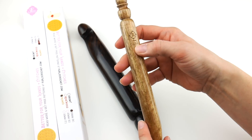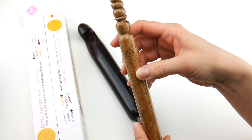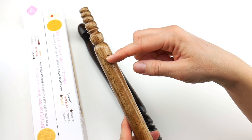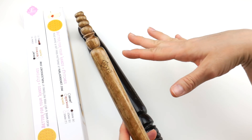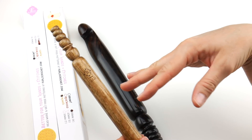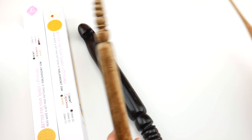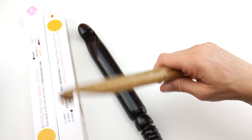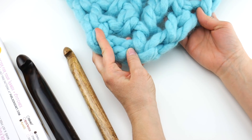One thing I really like about these wood hooks is that they stamp the size into the wood, so it's never going to rub off — you'll always be able to see what size hook you have. A lot of hook and needle gauges out there don't incorporate the largest sizes like this, so having the size stamped into the wood versus painted on top is very helpful. A couple of times I've gone to grab a hook and the numbers painted on can rub off from use, leaving you unsure of the size. I really appreciate how they've stamped it in.